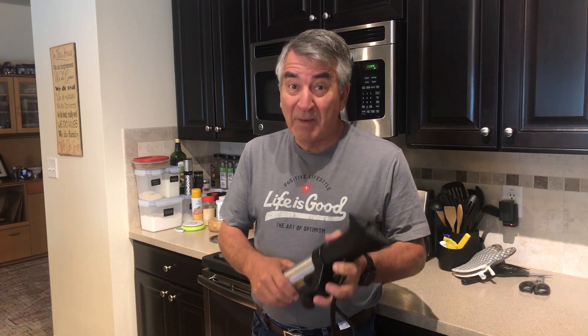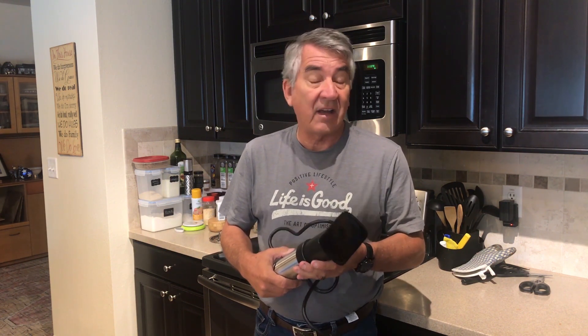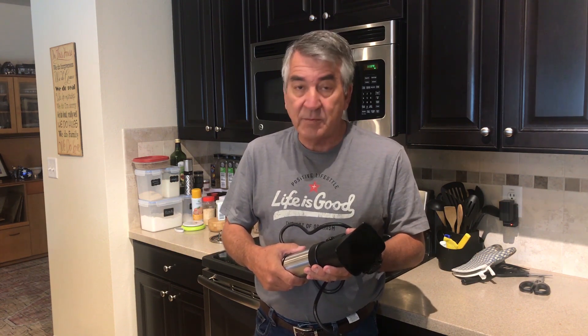This is the bomb — the new ANOVA 1200 watt Sous Vide Pro. It is an absolute tank. It is one of the most robust systems I've ever seen, and I've reviewed a large number of sous vide circulators. I own two ANOVA 900 circulators which I love, but this thing takes the cake.